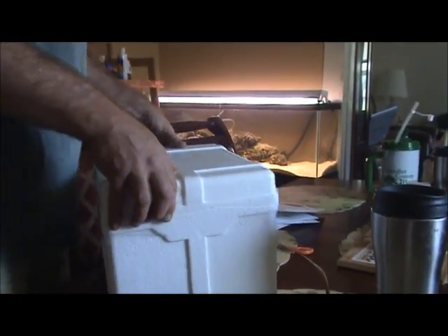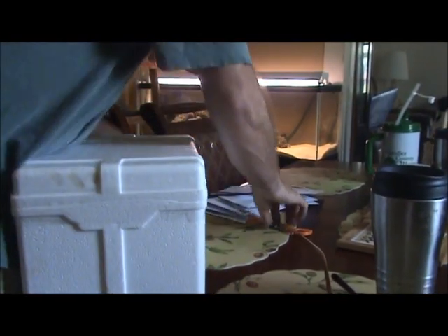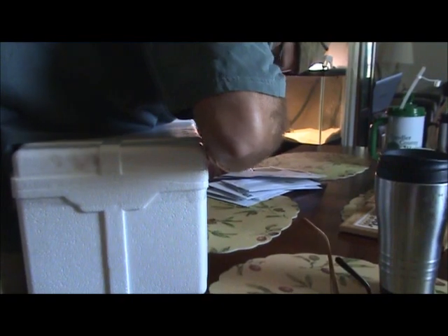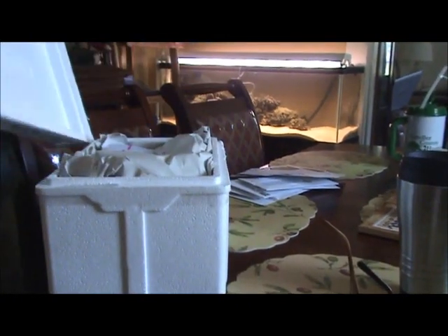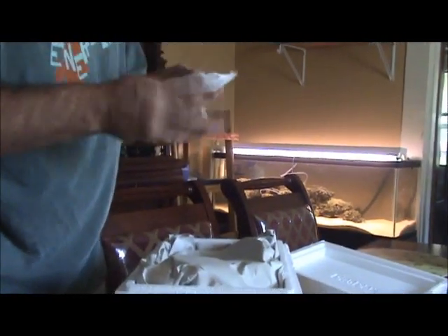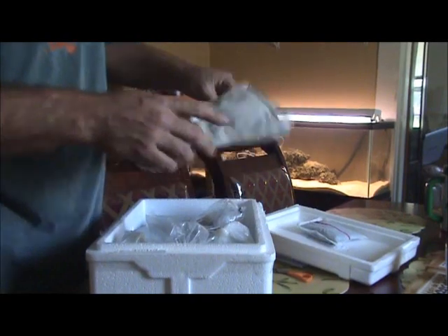There's a box over here to work with. They got kind of proud on their packaging date. I have no idea what this is — I think it's a heat pad. It's warm to the touch, but in the Georgia heat I don't think they really needed that.